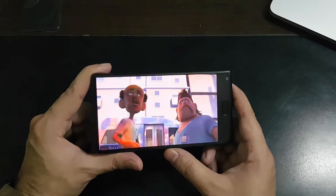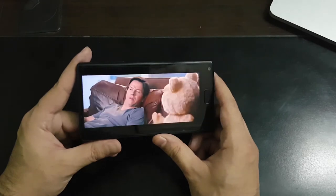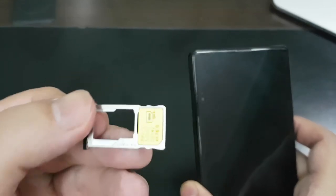Even after such heavy usage, the phone does not get too hot. If you manage to run out of that 64 GB of onboard storage, you have the option to pop in a memory card in the hybrid SIM card slot.